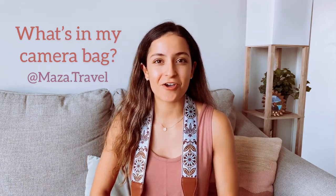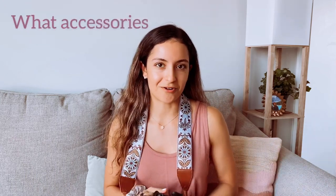Hey guys, how's it going? I am at Mazatravel on Instagram and I've been getting a few questions about what camera I use for my travel photography. I remember when I was new to photography and I really wanted to start chasing my passion — I knew I was ready to take the next step to get my professional camera. I did a ton of research and I wanted to share here in case it's helpful. I'm going to go over what camera I chose, why I chose it, and what accessories I use. So let's get straight into it.